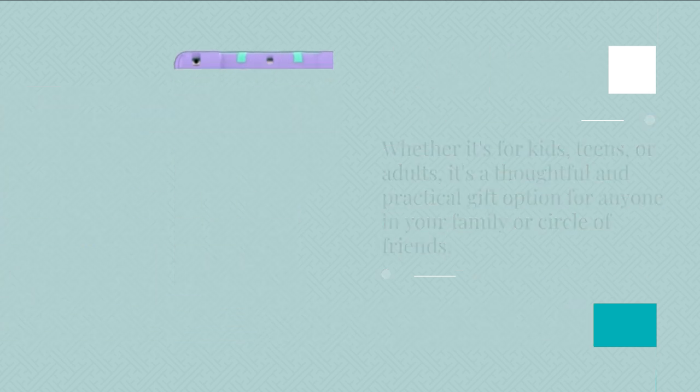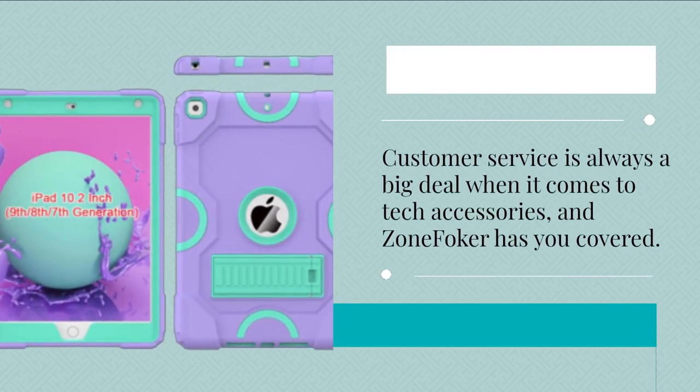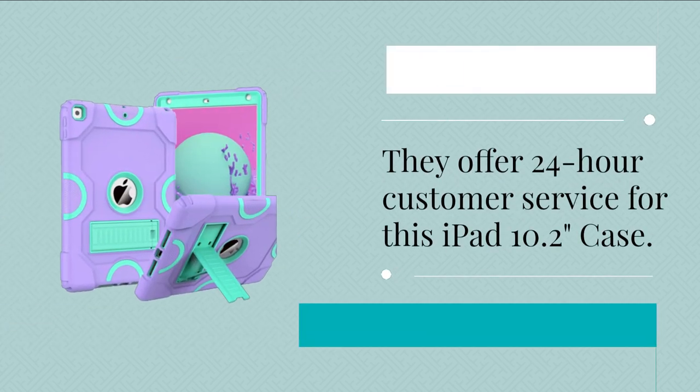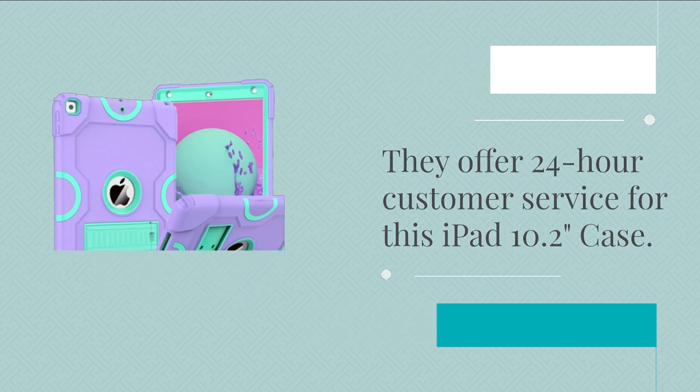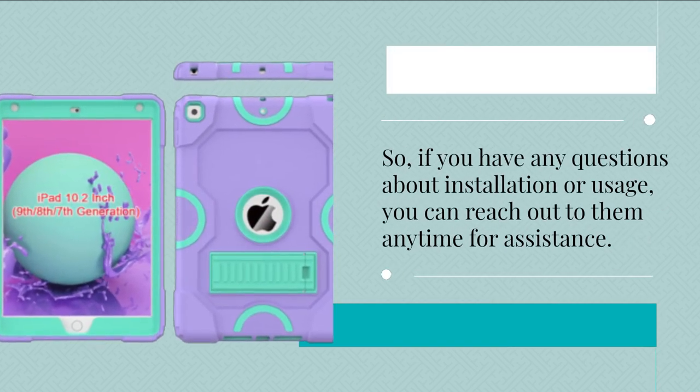Customer service is always a big deal when it comes to tech accessories, and Zone Fokker has you covered. They offer 24-hour customer service for this iPad 10.2 case. So if you have any questions about installation or usage, you can reach out to them anytime for assistance.